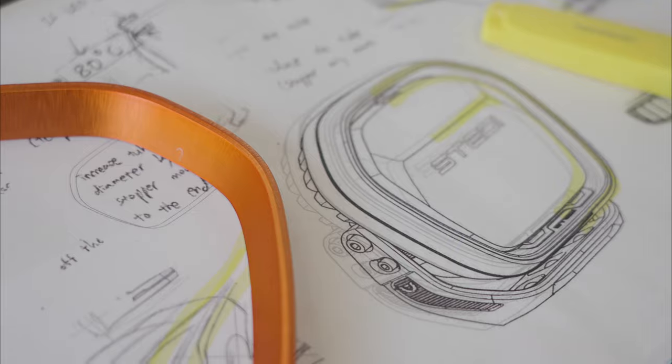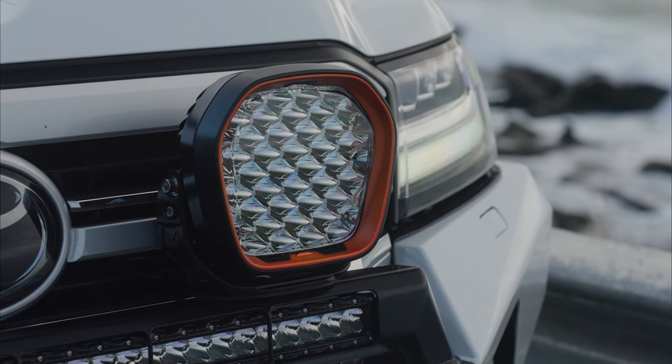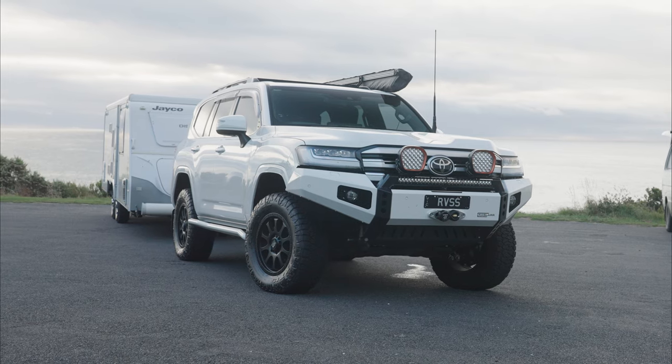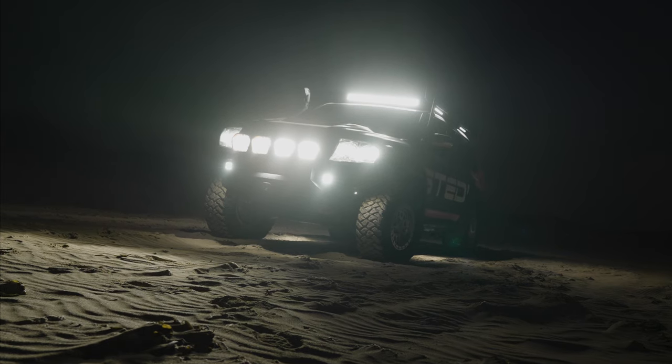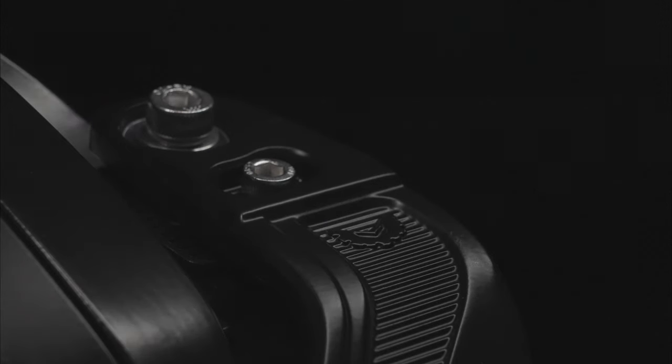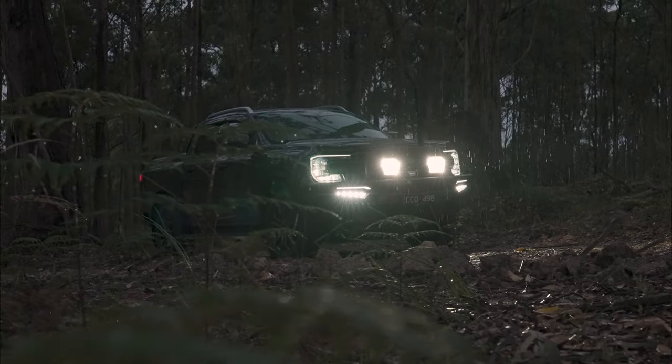Last but not least, the Typex Evo. Now this one's our baby — thousands of hours of design and 85 different silhouette iterations. This is perfect for any modern vehicle with unrivaled performance. Just like the Typex Pro, it's tough as bricks with a sleek cast bracket that ties beautifully with its 3D lens. Two different optics are available: spot and flood.